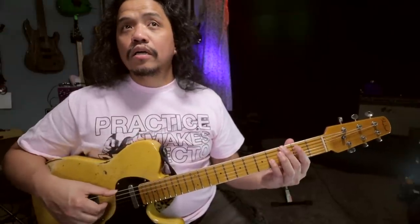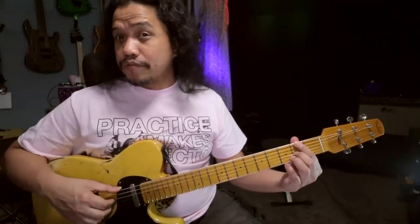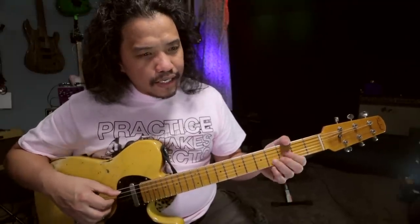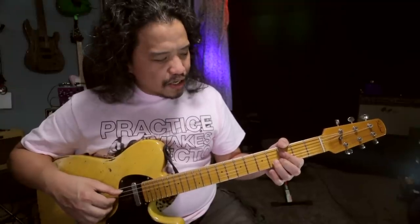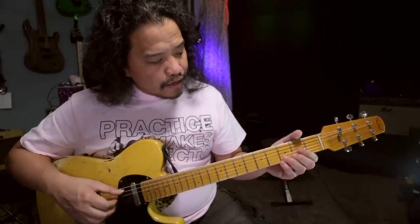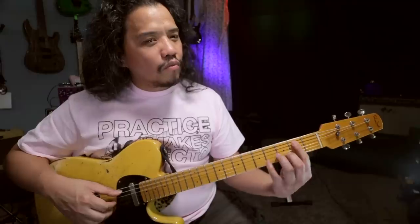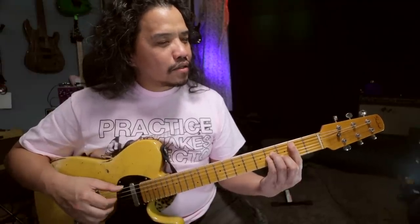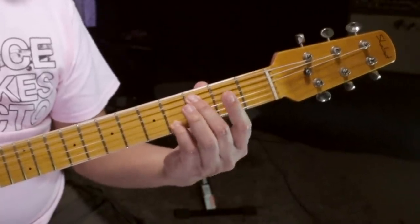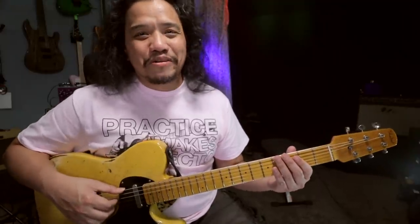So in G major, I can go G. Then A is the third of F sharp, so I can go F sharp minor. And then E flat is a little tricky — it's not part of G major, so I can do maybe a C minor. And then for D, I can either go D chord or I can go B minor. So let's listen to how that works: G, F sharp minor, C minor, B minor. That actually sounds a lot better than what we were coming up with earlier.